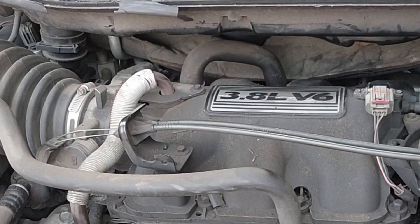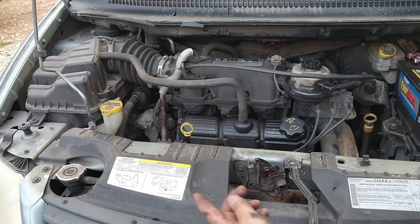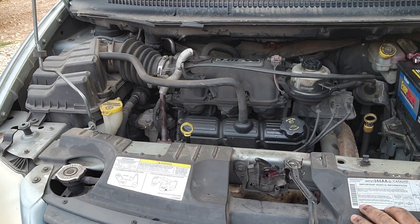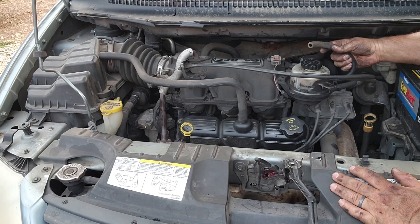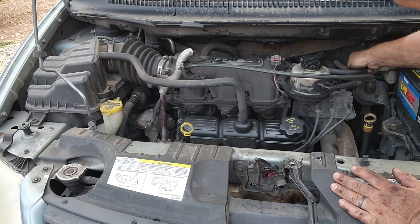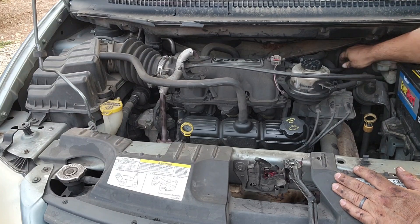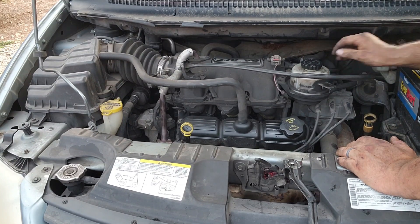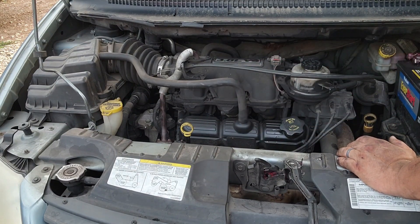Let's start her up and see what she sounds like. Before I do, I like to remove all the tools and double-check that I didn't unplug anything. And there you go — I found something right there. I unplugged this vacuum booster line — that'd make it run a little rough, wouldn't it? Let's make sure we get that plugged back in. We're just making sure we didn't accidentally unplug anything, leave a spark plug wire off, or knock any hoses loose.